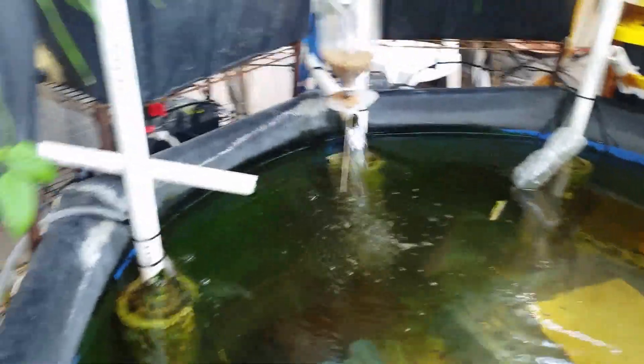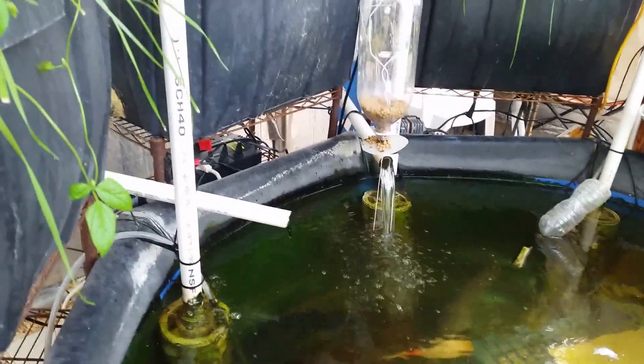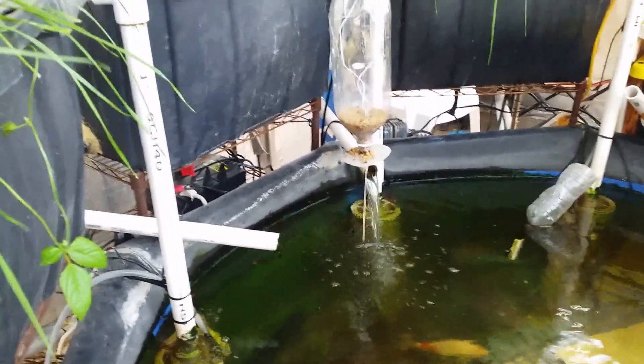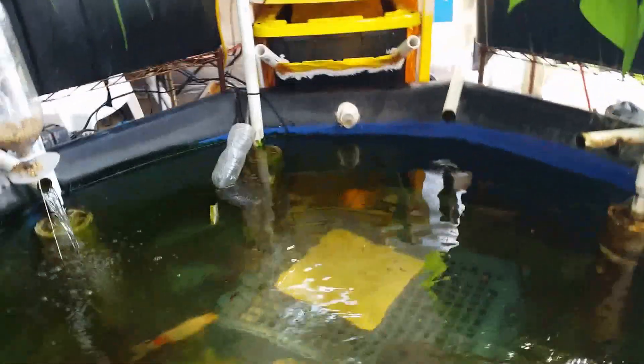This one here is about to start draining. The nice thing about having separate geyser pumps for each grow bed is that it is a redundant system. Basically this system will keep draining even if one of the geyser pumps goes out, and the chances of all six geyser pumps going out at the same time is near zero.